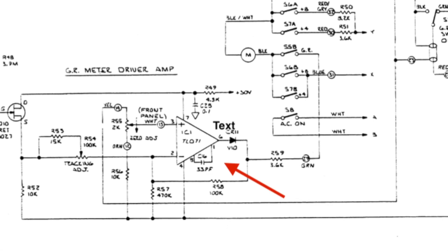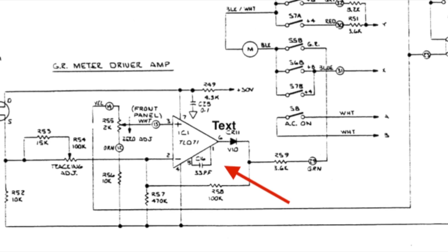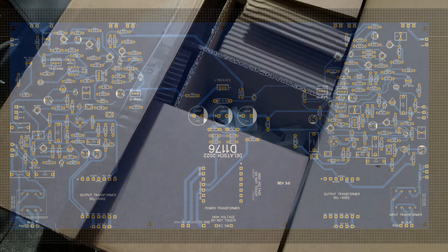I've recreated the Rev-A and designed a dual-channel PCB with everything on a single board, including the power supply and input and output transformers that all nicely fit a 2U rack enclosure.